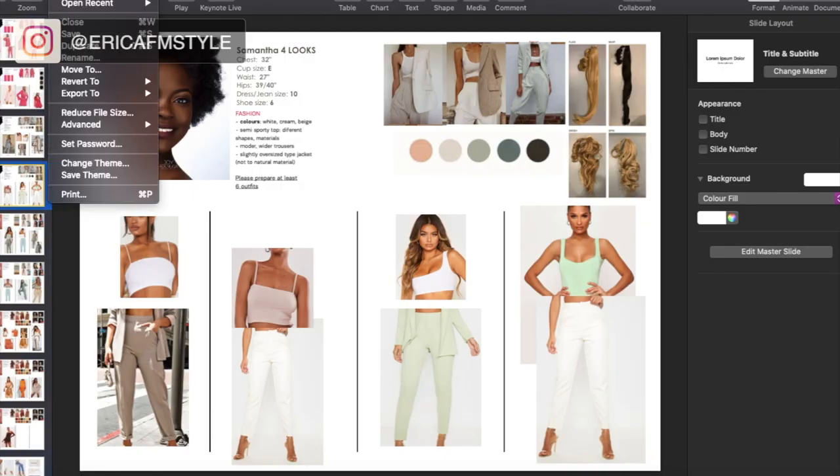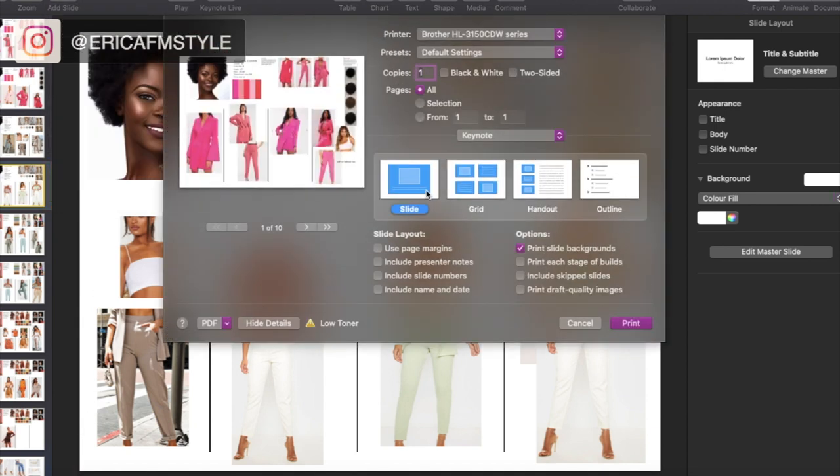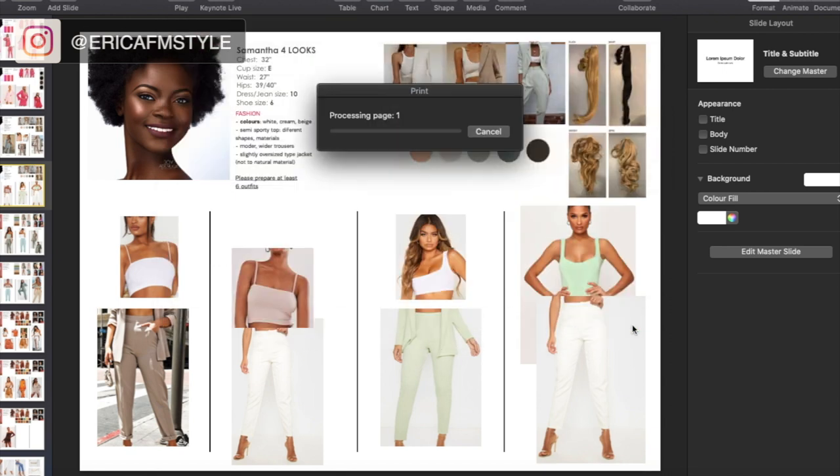Step five is all about the shoot prep. In this stage I love to print off all of the mood boards I've created so far. Then I'll take the packages or shopping bags that have come and organize everything and put everything into piles.